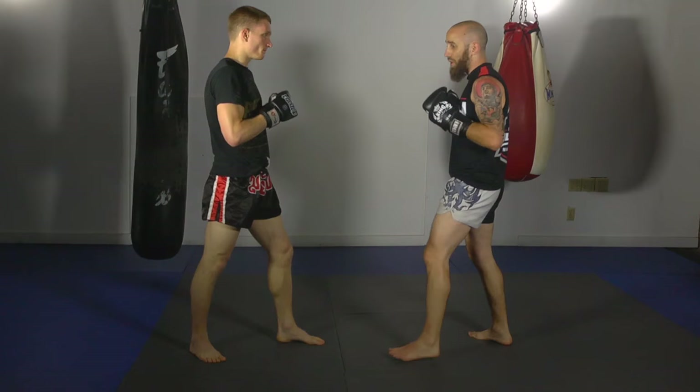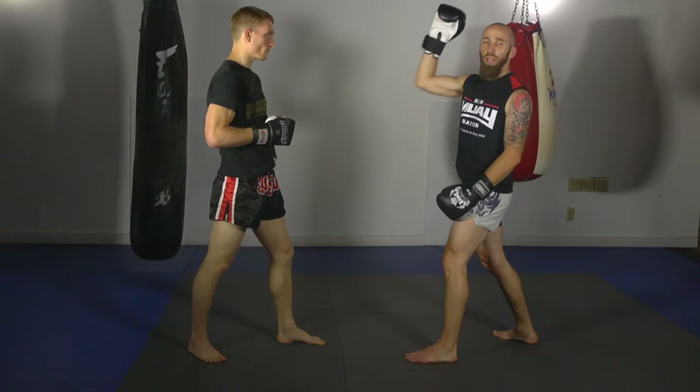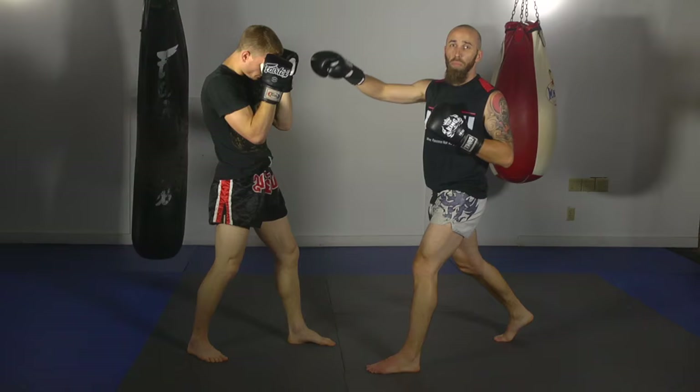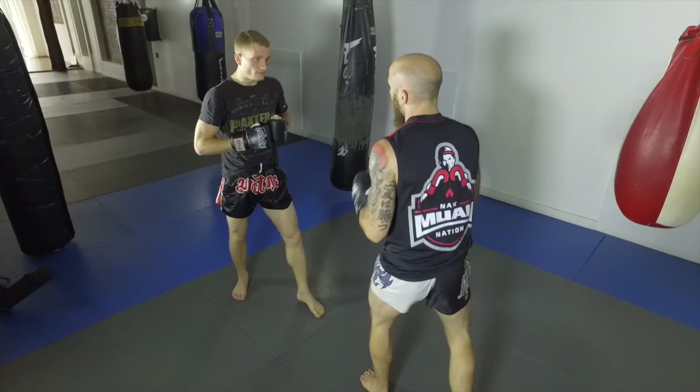The second one he likes to do is if he's out of range for the hook and he doesn't want to leave himself open, he'll use the cross more like a slap to just kind of distract his opponent so he can set up that liver shot. So if he's on the outside, he'll lunge forward with his right hand — in some of the videos he doesn't even punch with it, he just slaps with it — then sets up his body hook and comes with the low kick.